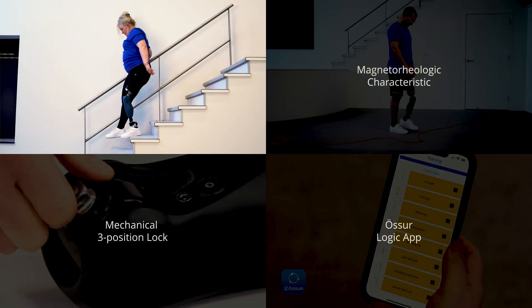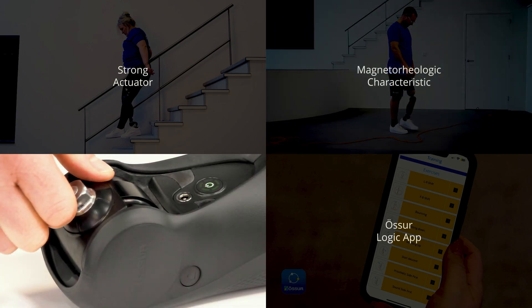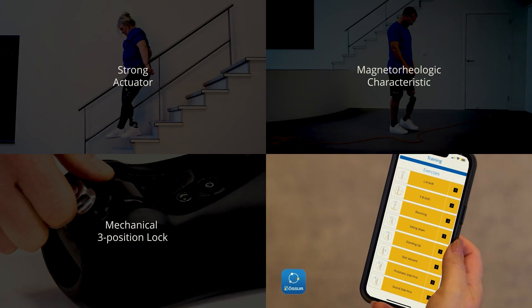The strong actuator provides powerful and safe support during stance phase and activities such as ramp or hill descent and sitting. The magnetorheological characteristic also provides very lightweight, low-energy inputs during swing phase, and is highly adaptable with automatic recognition for terrain and activities such as bicycling. The mechanical three-position lock gives people absolute confidence where they need a fully locked prosthesis, and the Ossologic app allows users to see exercises and activities that will promote better functional outcomes.